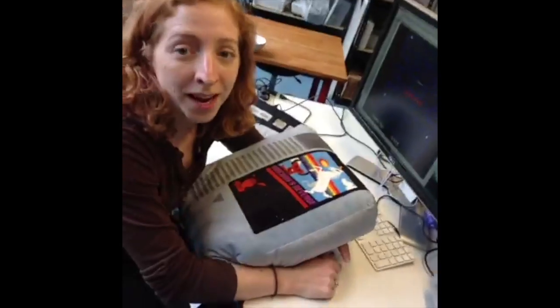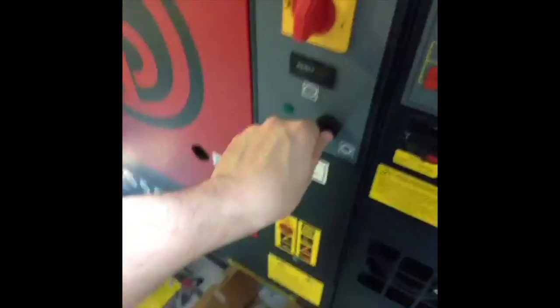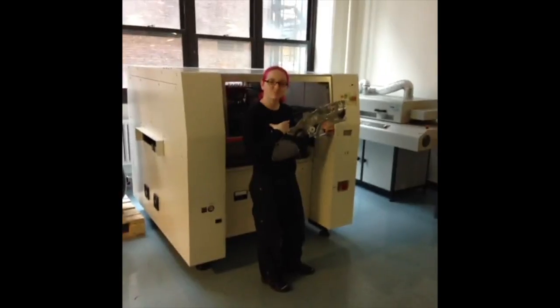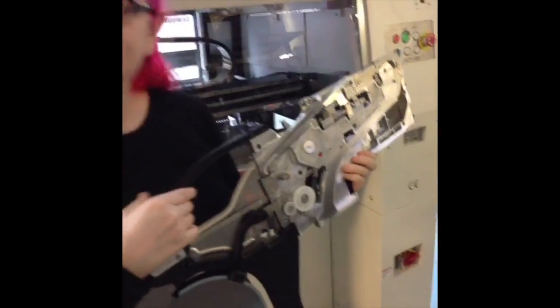Oh no, I died! I guess I'll take a nap. Lady Ada, get your gun!